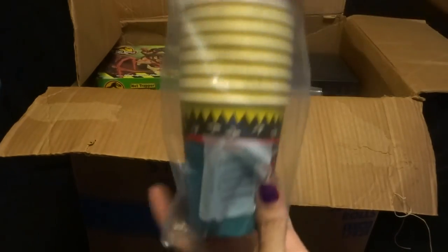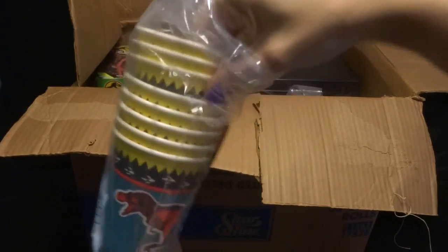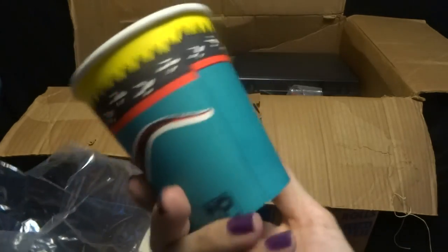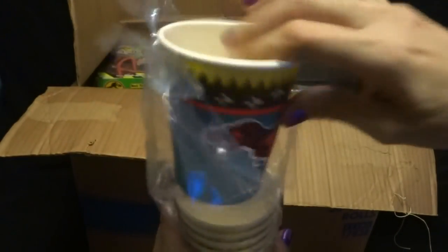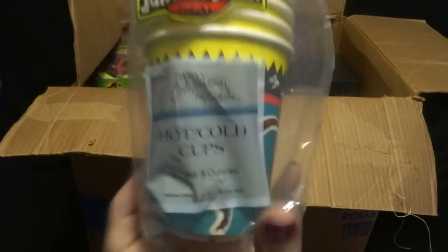Here's some party cups. This is not opened I don't think — oh, actually it is. Maybe they come open. Here's a cup — you get to have a birthday party and have little cups. It says Jurassic Park hot and cold cups.